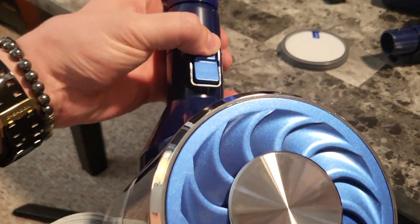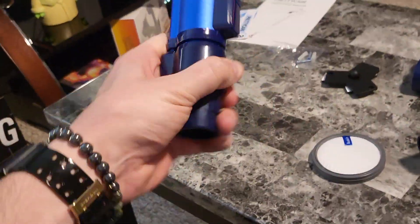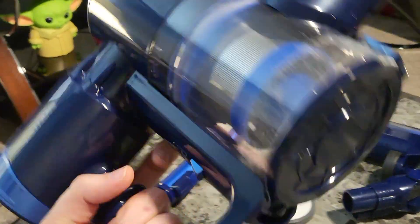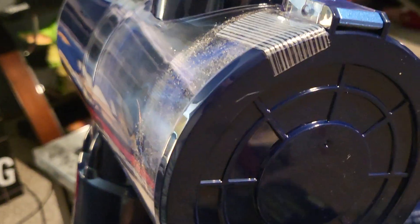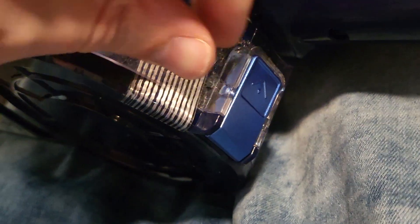Now let's say I've got to run this to the garbage to empty it. I can just pop this top off right here by pushing this in and pulling — and now I can run this wherever I need to, outside to the garbage can or up to the kitchen. Let's go dump this out. There's a piece of tape I hadn't taken off yet, but right there is the latch for the dustbin. I pressed that button, it released, and we dumped out any dust. The kitty's very interested! Now we're locked back in place.